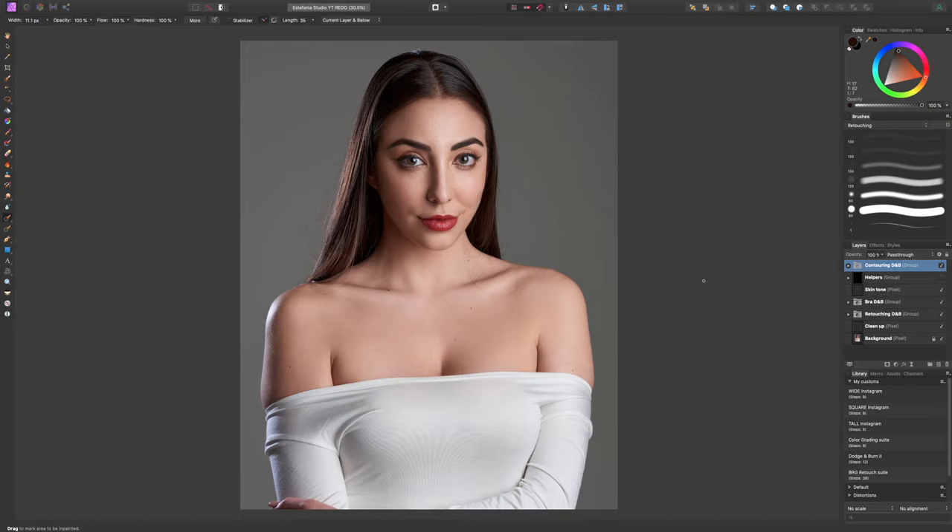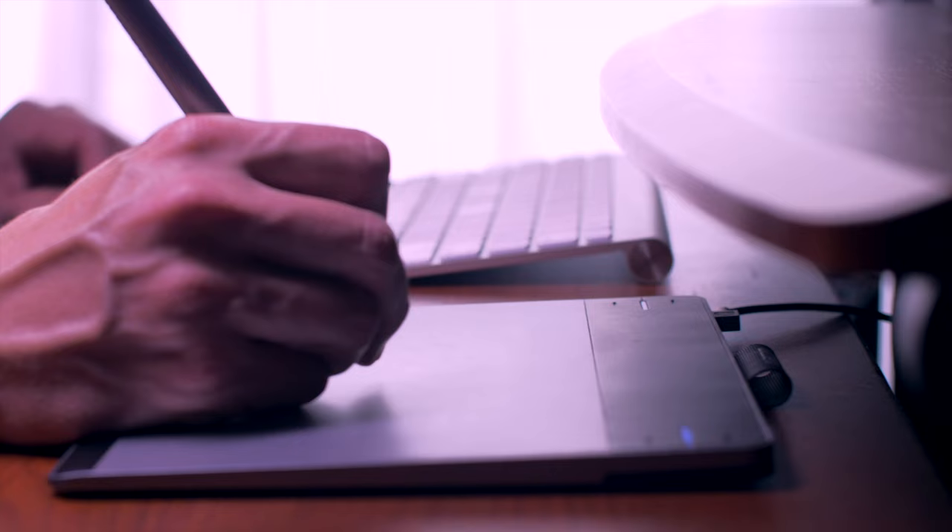Welcome back to Big Photography. This is part three of our beauty retouch fine art style portrait series. In the last videos we did cleanup, dodge and burn to correct the skin, corrected skin color inconsistencies, and did some contouring. In this video we're going to fix up the hair by getting rid of flyaways, replace the background by changing the color, and do some interesting lookification.